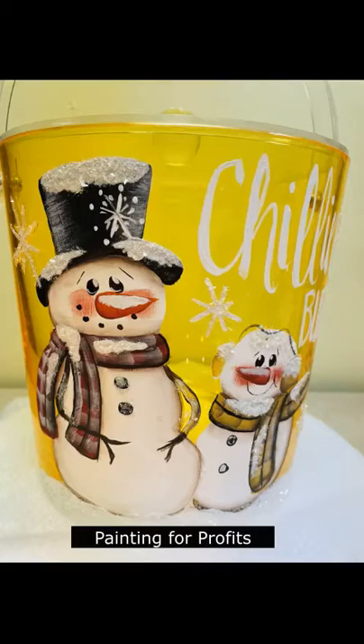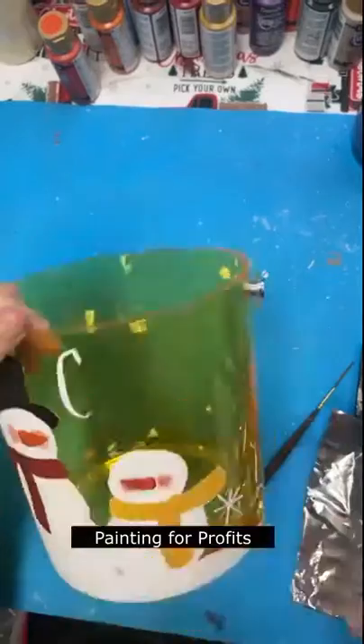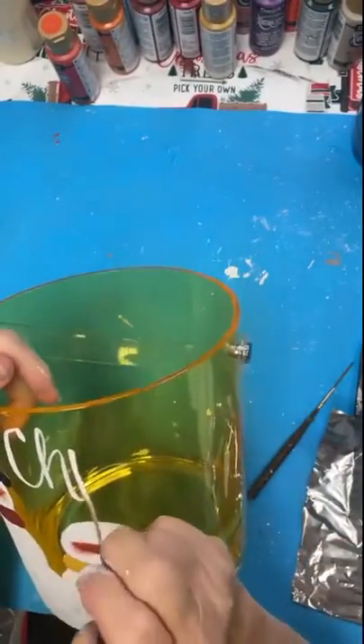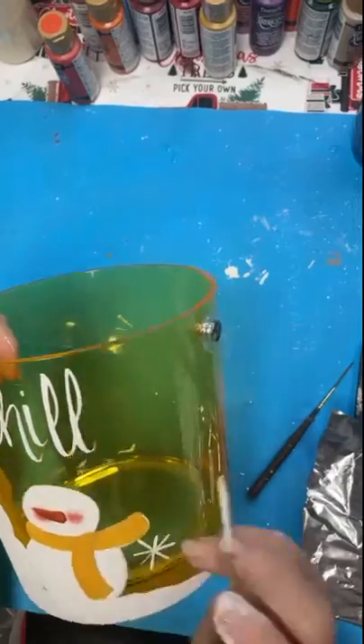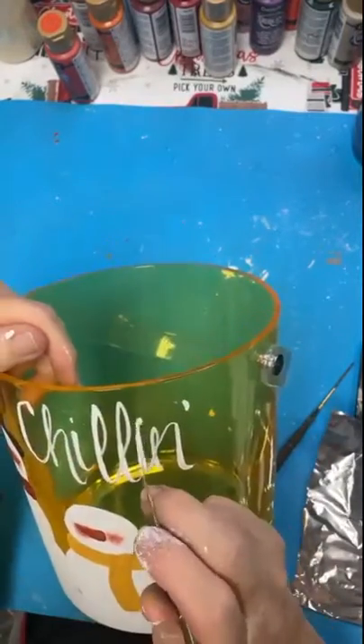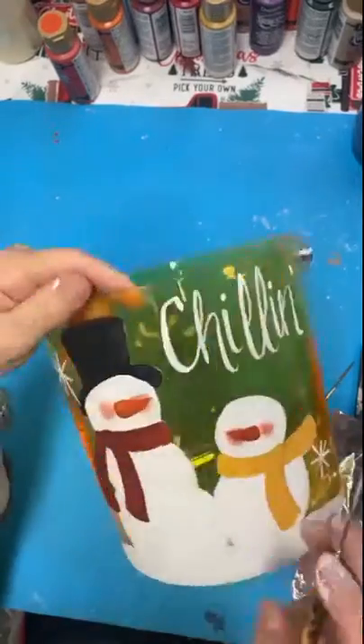Wow! Check out this acrylic yellow vintage ice bucket that I found today at an estate sale. At first I wasn't sure that I wanted to paint it with the snowman being yellow and everything, but it really turned out good.